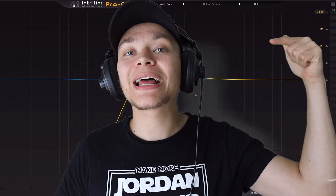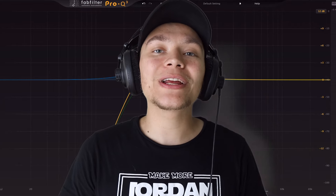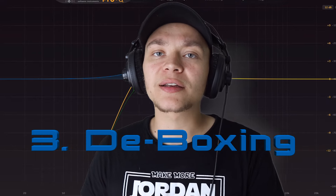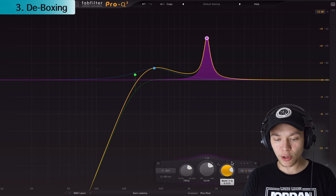If we get 500 likes on this video, I'll start making the vocal compression cheat sheet and video series. My third EQ trick that I use on every single vocal is called de-boxing. When you're in a regular bedroom studio, there are a lot of reflections bouncing off the walls, which creates boxiness in the vocal that makes it sound cheap. We're going to add another bell-shaped point and make the Q a bit smaller.